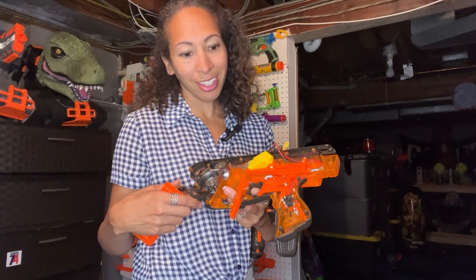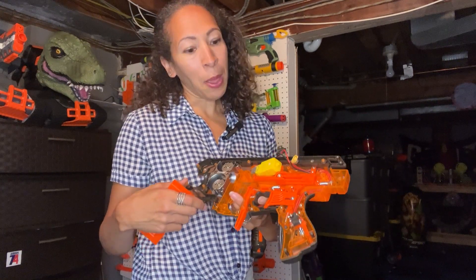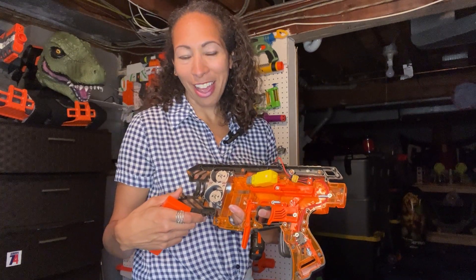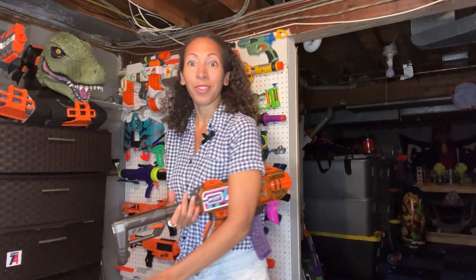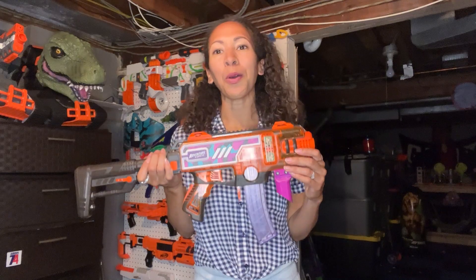He just stays down in the Nerf cave in the basement for hours doing stuff like this. But at least I understand a little bit about what he's doing now. So that is today's blaster, which seems to be a clear winner — the Adventure Force Maxim Pro. Stay tuned for our next blaster.